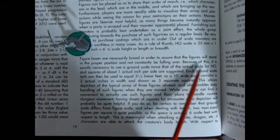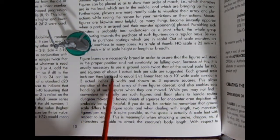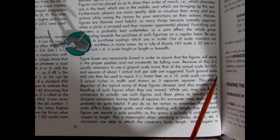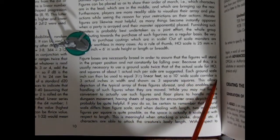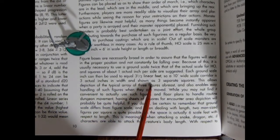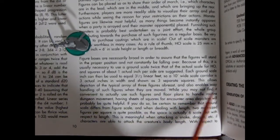Gary continues: because of this it is usually necessary to use a ground scale twice that of the actual scale for HO, and squares of about one actual inch per side are suggested. Each ground scale inch can then be used to equal three and a third linear feet. So a 10-foot-wide scale corridor is three actual inches in width, shown as three separate squares. This allows depiction of the typical array of three figures abreast and also enables easy handling of such figures when they are moved. When dealing with length, two man-sized figures per square is quite possible as the space is actually six scale feet.